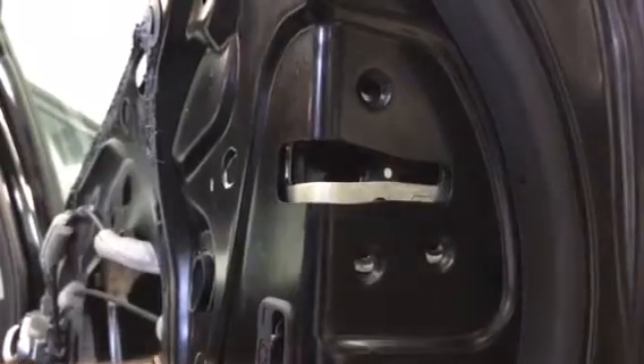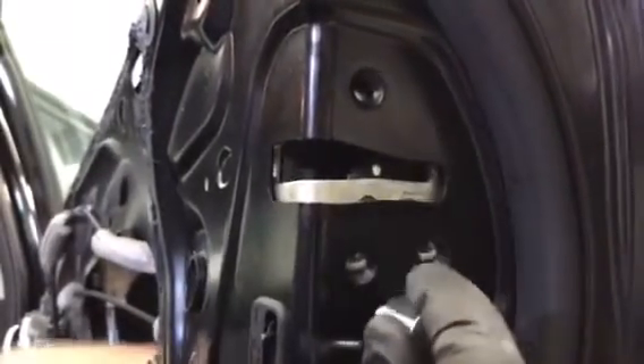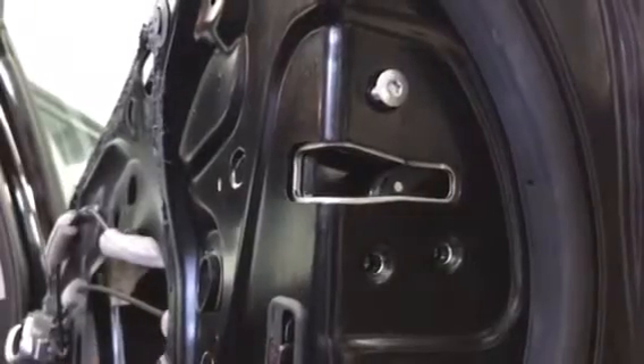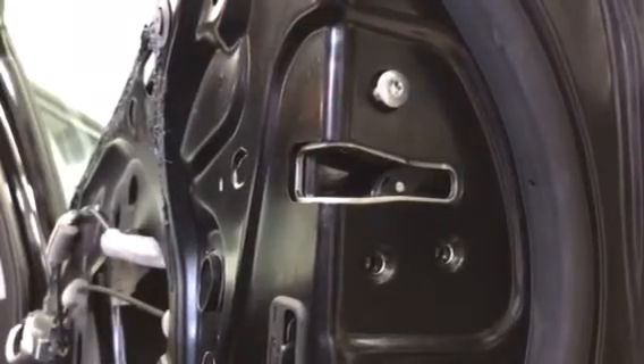So when you're pushing this back up, make sure that rod goes back into the hole on the latch. Once you've got it in there, just secure it with a bolt and tighten them all up. You have to make sure it's in there or else the door will not open from the outside. Thanks for watching guys.